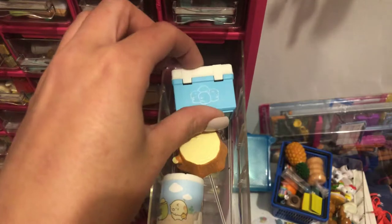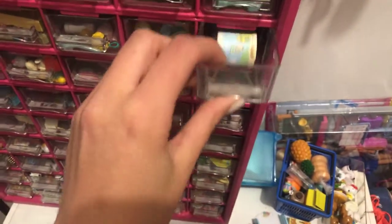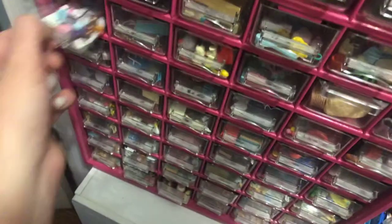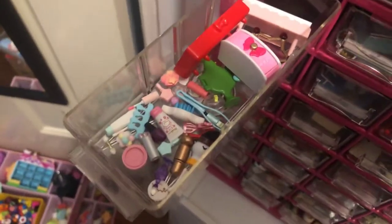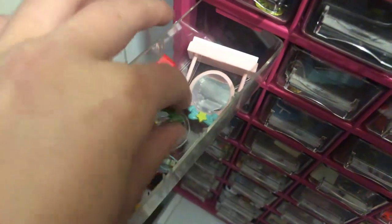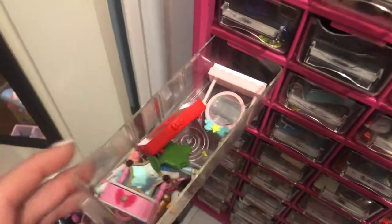This drawer is kind of empty because all my makeup is kind of right there. But this is just some of my cosmetics. I love this little bird mirror, so cute.